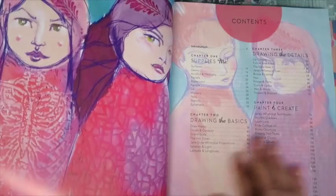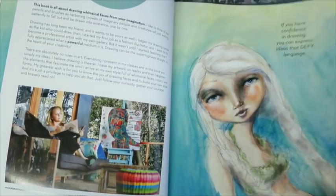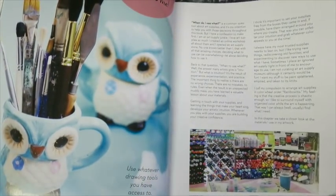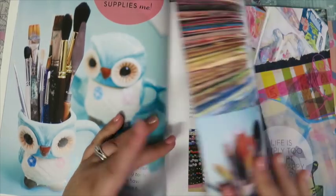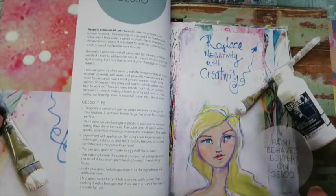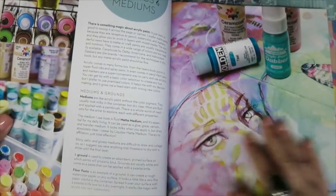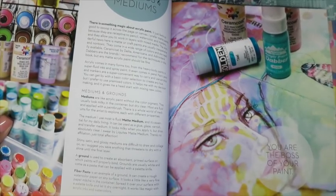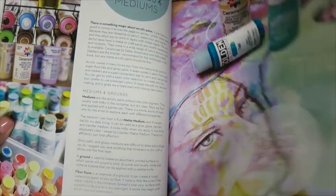Jane took all the photos herself, and I've seen some of these drawings in real life when I worked with her, and they are stunning. She goes through her studio space and some of her favourite supplies, and it basically makes you want to buy everything, which is Jane's superpower - everything she touches you want. There are lots of tips on paper and brushes and supplies and all that sort of thing, which I thought was really helpful. Even though I've taken her classes, this is still a really fantastic base if you're just getting into mixed media.